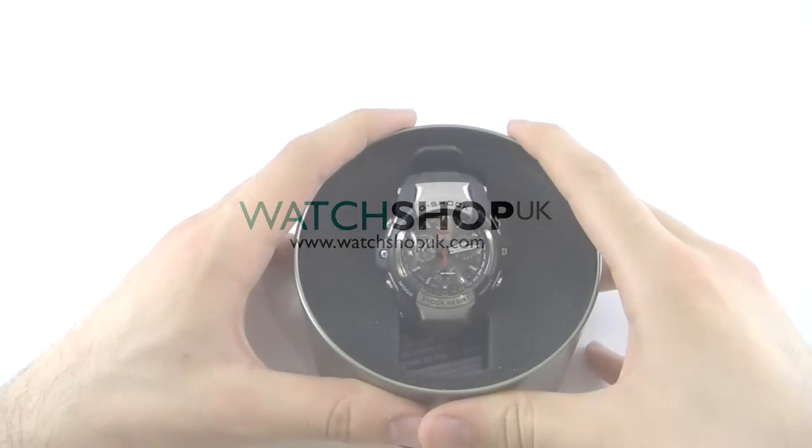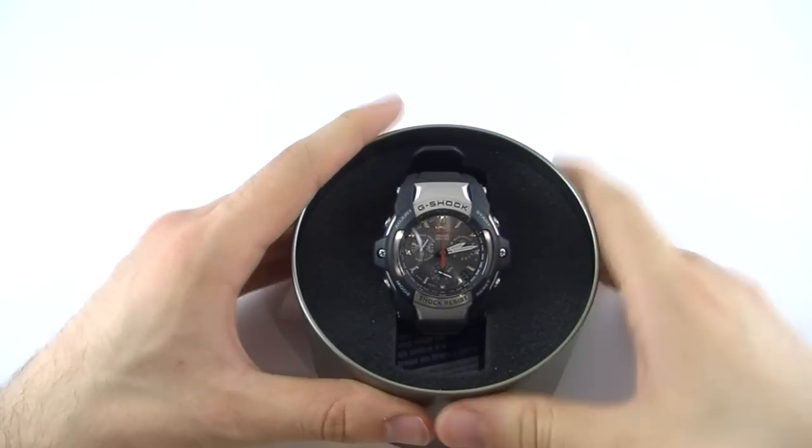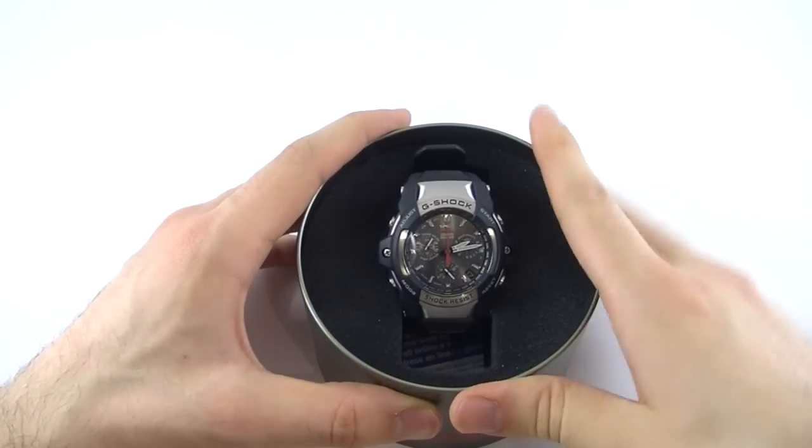Hi, this is Chris from Watch Shop UK and today we're taking a look at the Men's Casio G-Shock Gears Wave Sceptre Chronograph, model number GS11001AER.